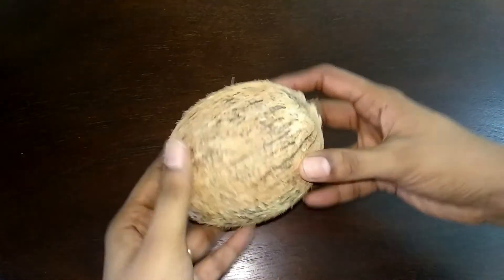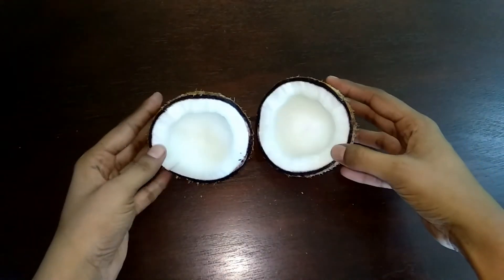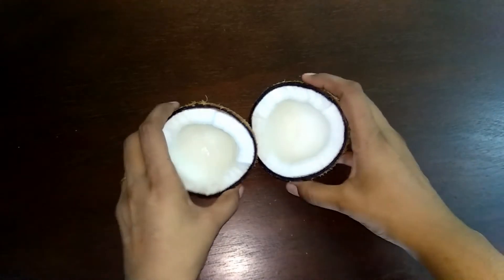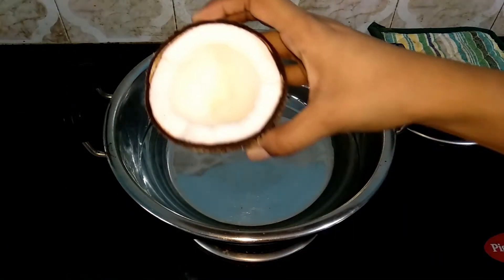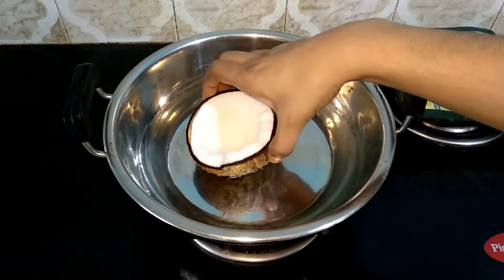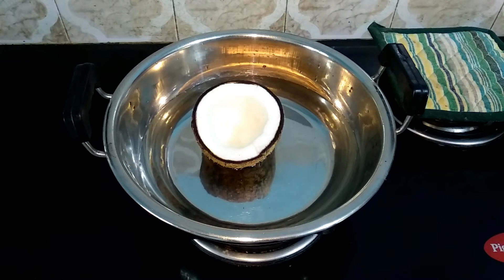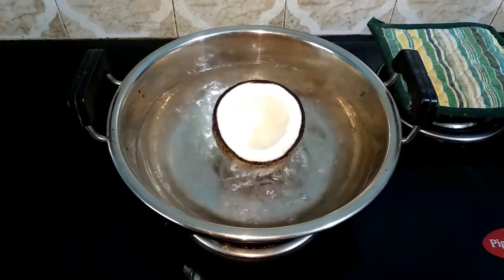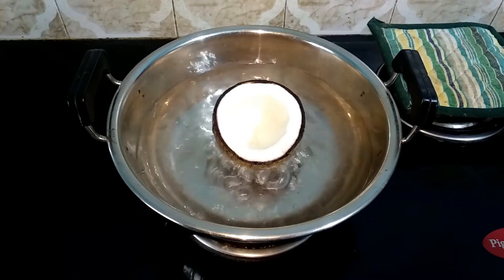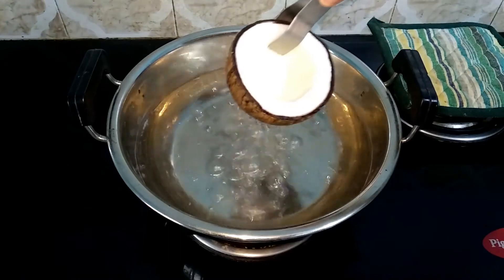Now I have a coconut that I need to clean. I will clean the outer extras. Put it in a 3-cup heavy bottom pan. Place the coconut in the center. It will be on high flame for 5 minutes. It will be lower than the thick level. If you want to clean the outer shell, it will be easier — you can remove it in 5 minutes.